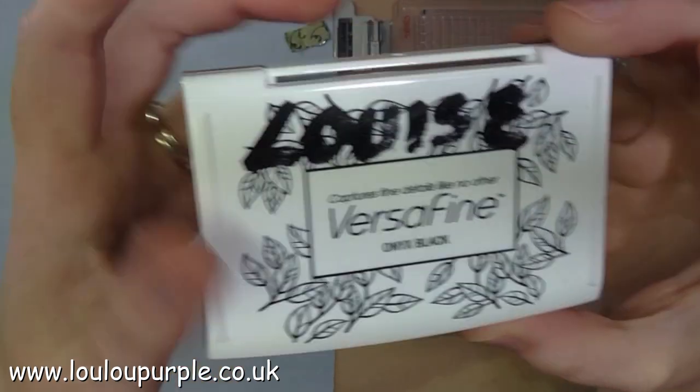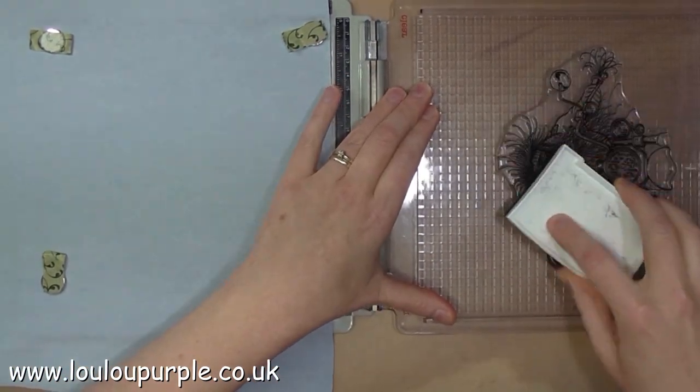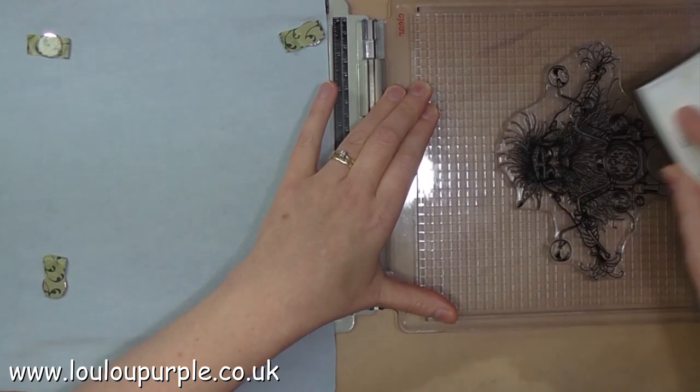I'm using my Onyx Black Versifying ink pad to stamp this image onto my jeans fabric.